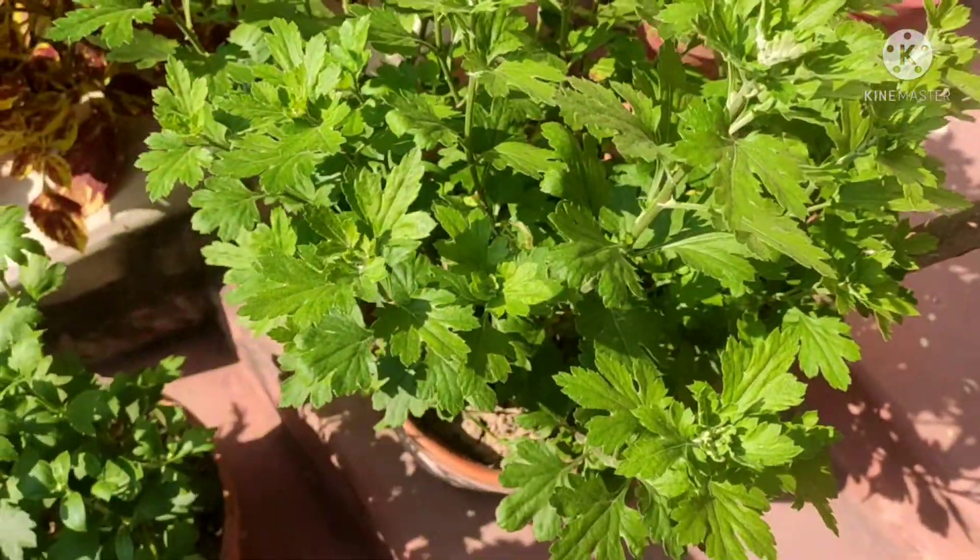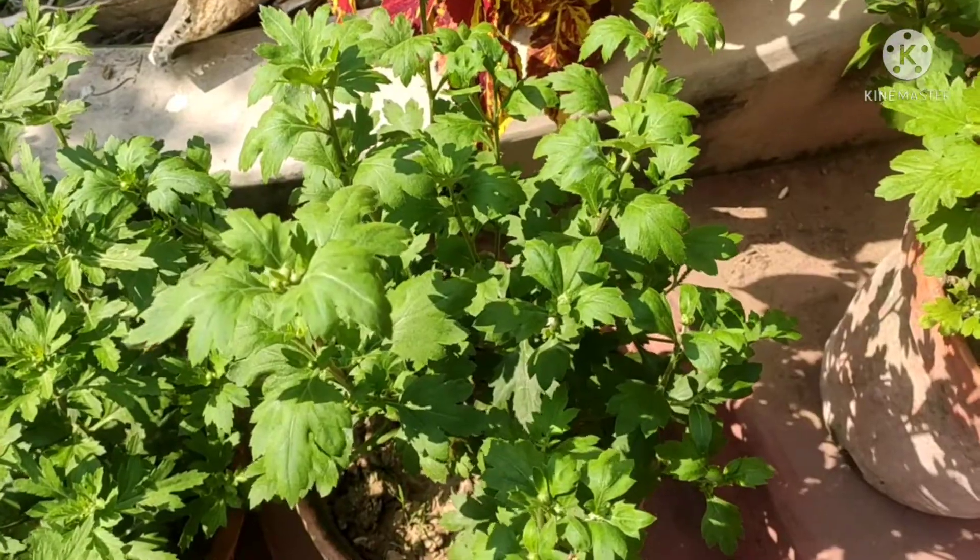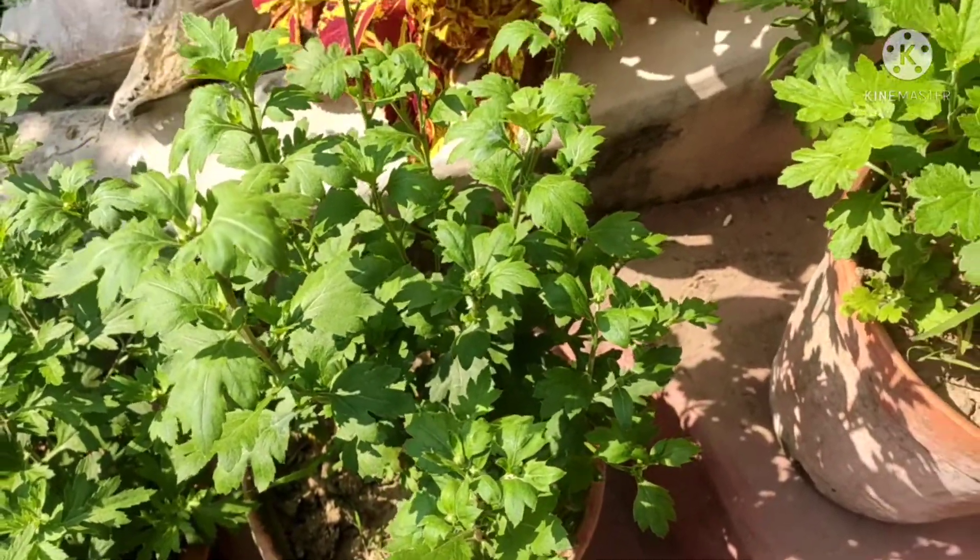Also, you have to keep this plant in direct sunlight for as long as they flower. They are going to bloom out really well if you keep them in direct sunlight for at least four to five hours.